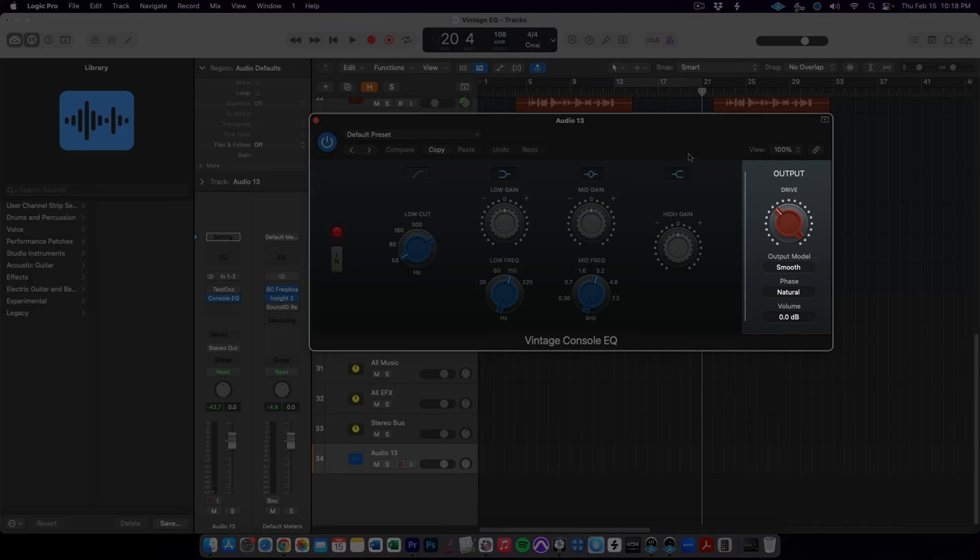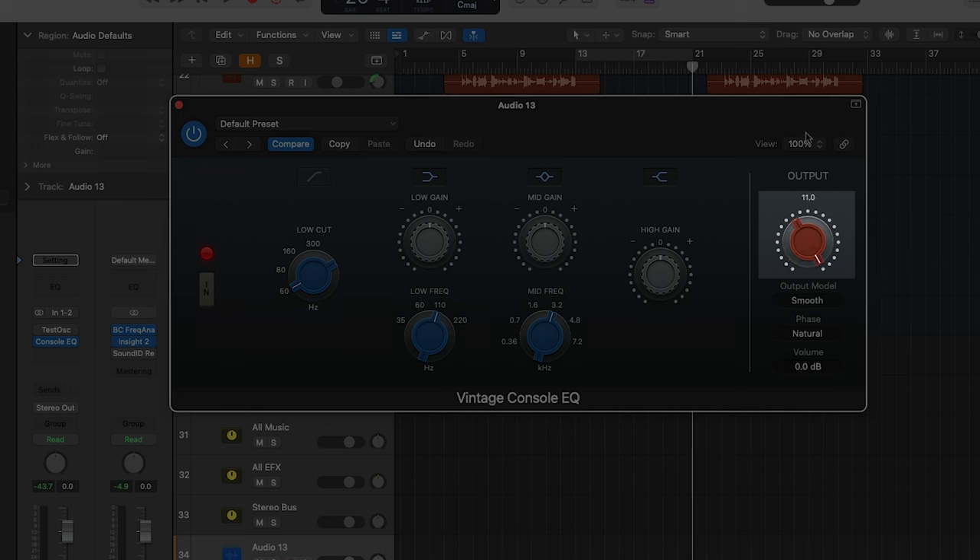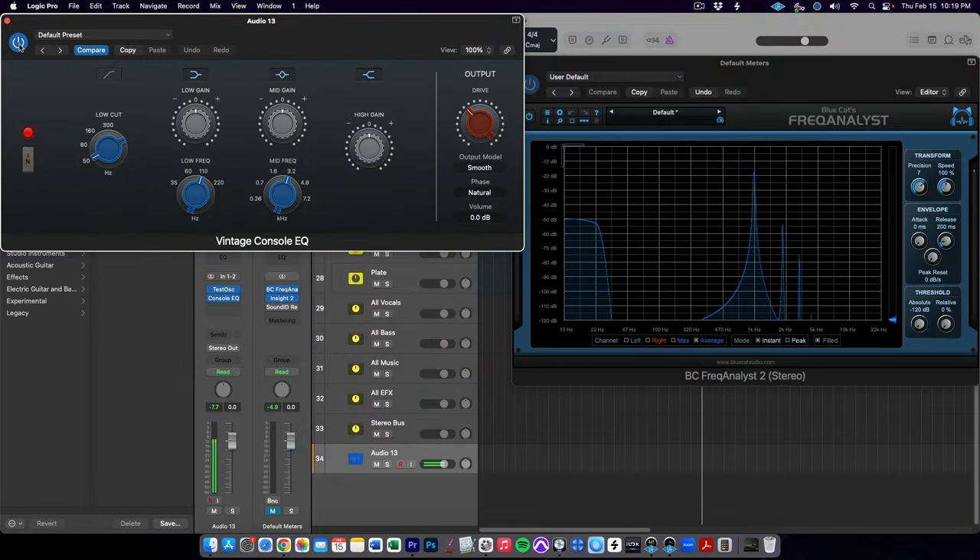The last thing we need to discuss with the Vintage EQ collection plugins is this far right section, and this is where Logic Pro has taken the functionality of these impressive hardware emulations to the next level. The drive knob allows you to customize how much analog saturation the plugin is applying to your signal. We can see here by running a simple sine wave through the plugin that even without any EQ applied, the plugin is adding frequency information. And as we boost one of the EQ bands, you see the frequency analyzer really light up and show just how much extra harmonic content is being imparted into your sound. This is what gives analog gear its colorful sound — adding pleasing harmonic distortion to the source is what analog saturation is all about.